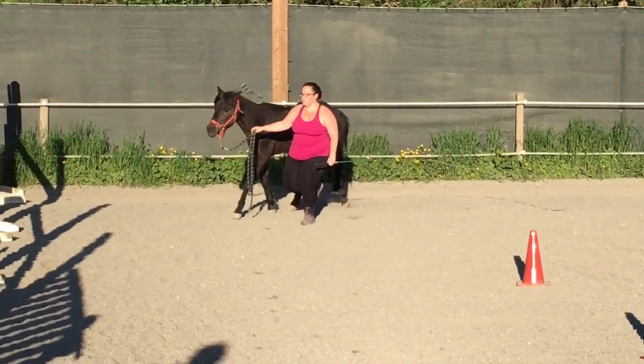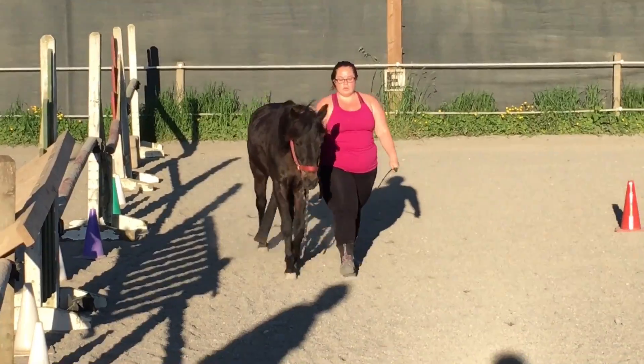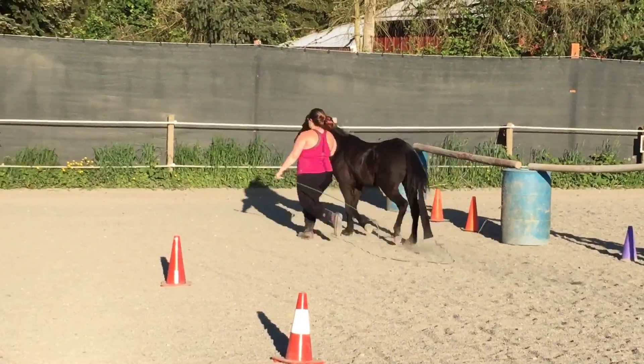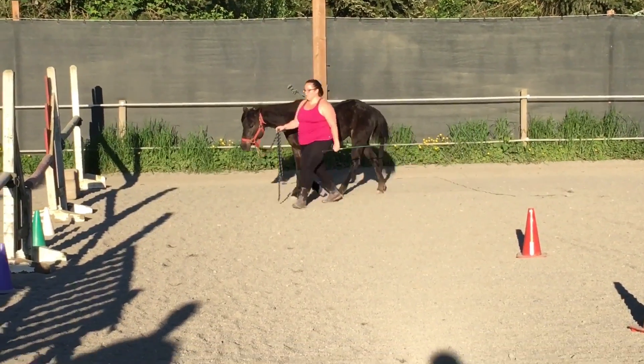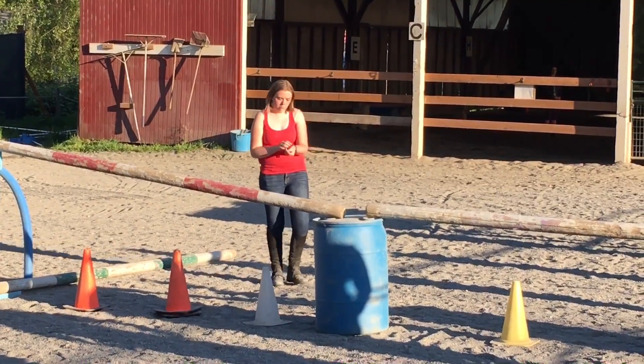Now, notice how when Jackie went into that trot transition, she didn't lean forward. So she's going to look up, grow tall, and trot. And then coming down — one, two, three. Engage your abs. One, two, three. Come down nice and slow.